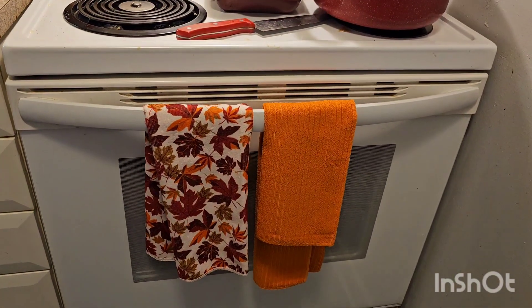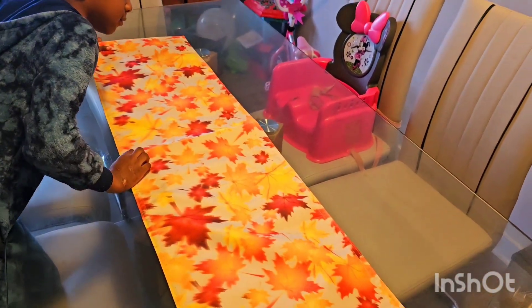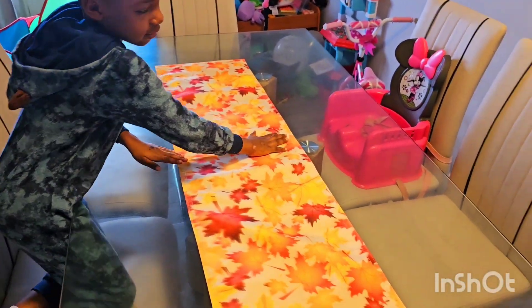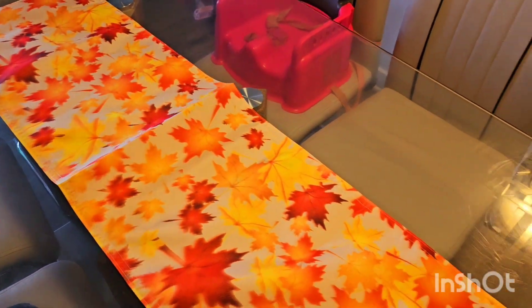As the turkey is in the oven, I'm gonna put our nice fall colors on the table. This is so beautiful with all the maple leaves!